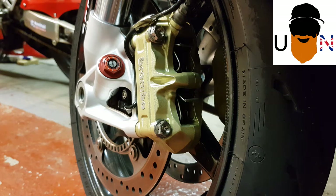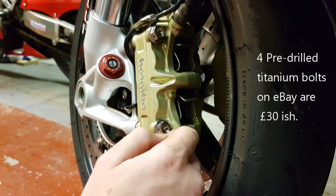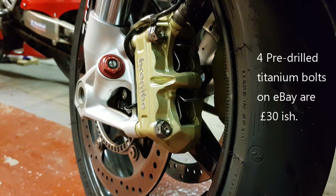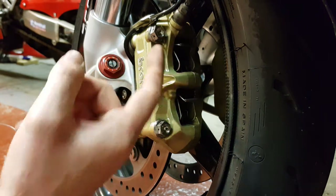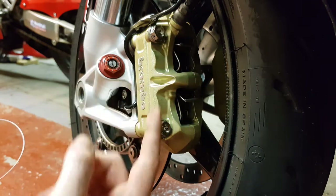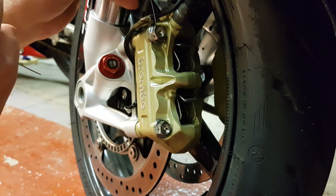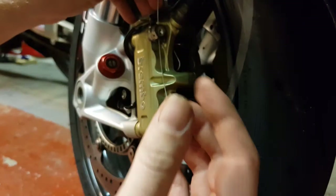Doing another lock-wiring video, this time for the calipers. I'm lucky because these have titanium bolts that are pre-drilled, but same as the others — just drill the hole done. Because you're wiring two bolts together, you want to make sure pulling that one tight and this one tight, so we're doing the opposite sides. Probably just easy if I show you — I'll feed that through like this.